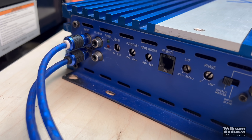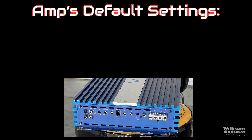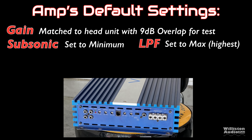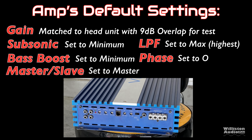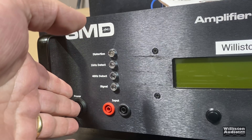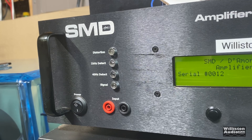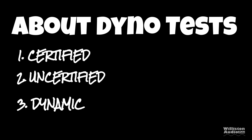Now we'll talk about the settings for the amp dyno. The gain is matched to the head unit with non-dB overlap using the DD-1+. Subsonic filter is set to minimum, low pass filter set to the highest setting, bass boost set to minimum, phase set to zero, and this is set to master since it is the only amp we're using. Let's fire up the SMD D'Amore Engineering amp dyno for RMS power output testing. There are three different tests: certified takes us up to 1% THD, uncertified takes us up to the clipping point, and dynamic is a dynamic tone mimicking the IHF-202 standard.